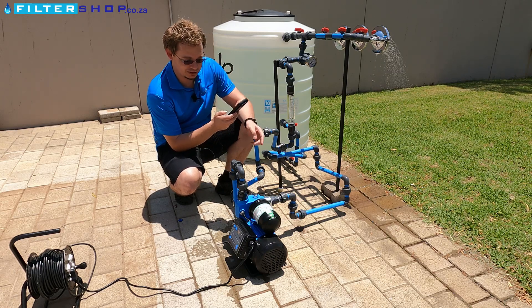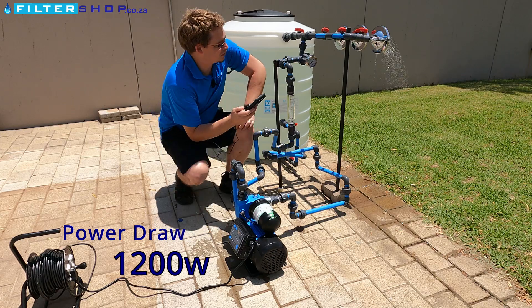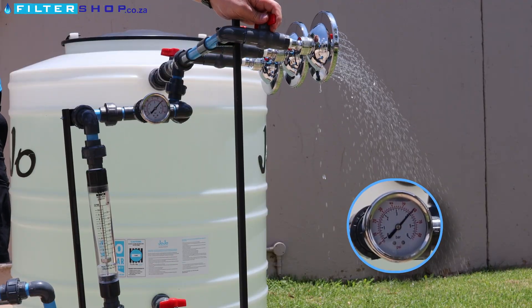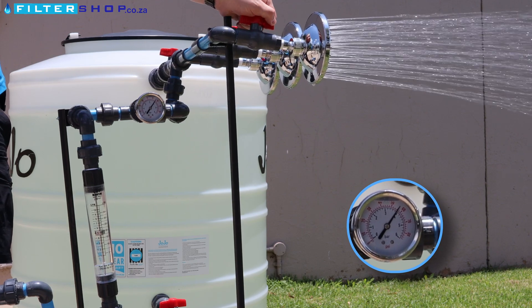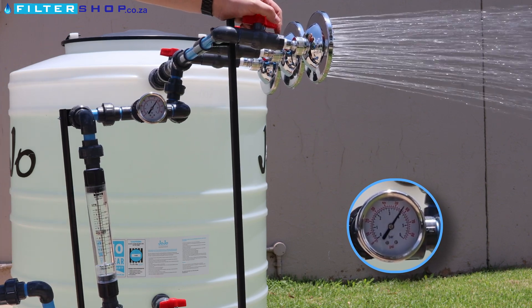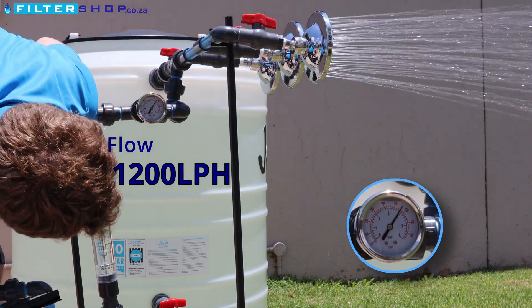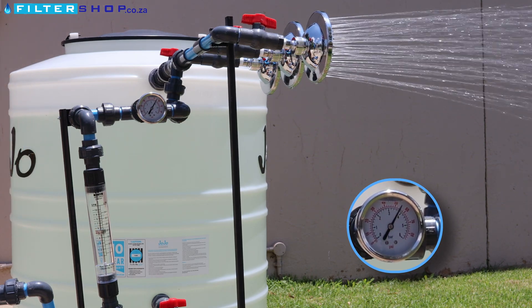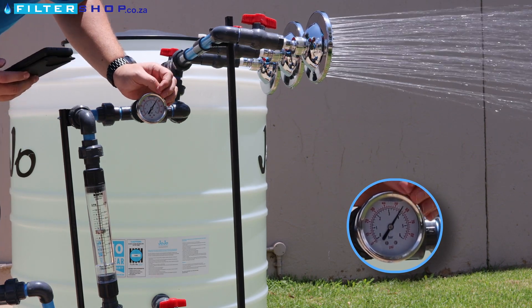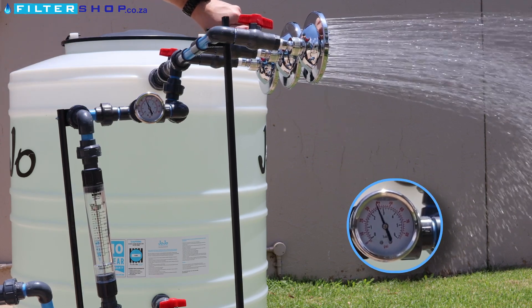So at the moment with this 1.5 kilowatt pump we're actually drawing 1.2 kilowatt, which is quite a bit. We then open the shower all the way for a single shower — we're still sitting at 1.2 kilowatt, doing 20 liters per minute, and we're still keeping our 4 bar pressure perfectly.